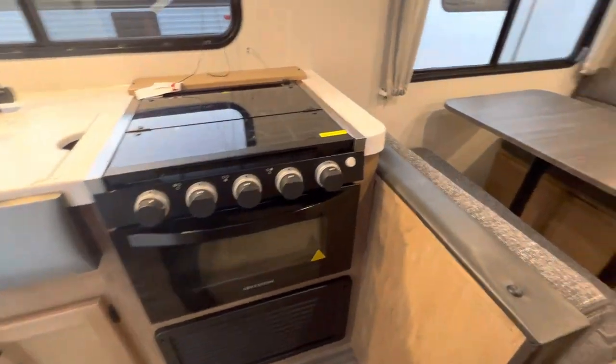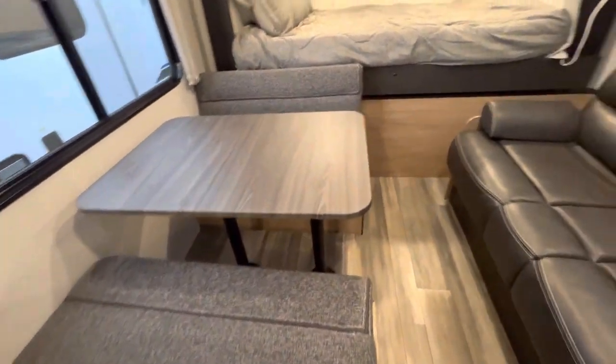Good size stove and oven, dinette for four, couch, and plenty of storage.